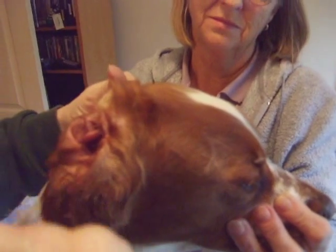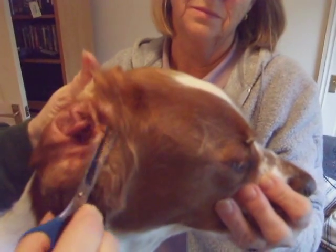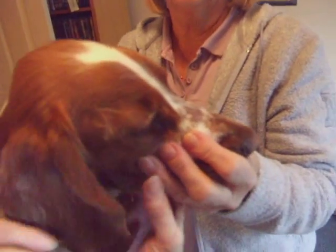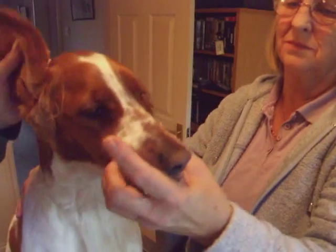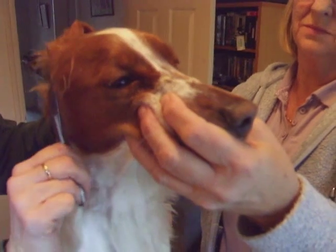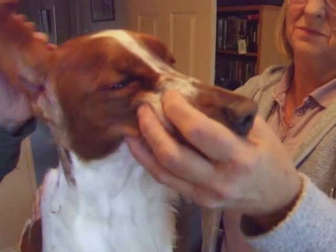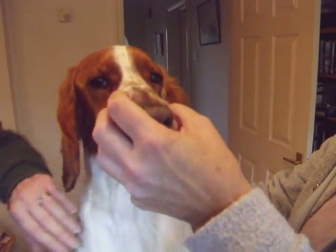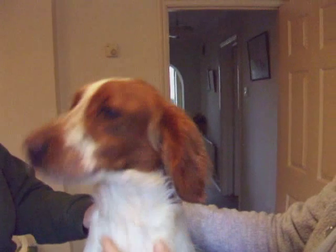Just a bit down there. Just make it all nice and neat. See how that's a bit long — if you look at her directly from the front you can just sort of see that bit of coat there. So what I'm just going to do is take that off, just a little bit more. And there we have the ear done. Now it's time for her to have a break because she's been very well behaved for quite a long while and she just needs a little break. Good girl.